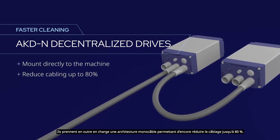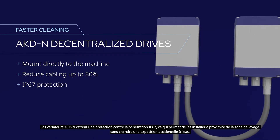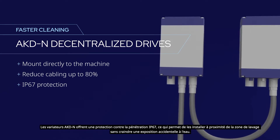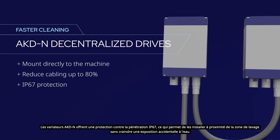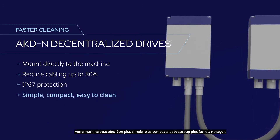AKDN drives reduce cabling by as much as 80 percent. They provide IP67 ingress protection so they can be mounted near the washdown zone without fear of incidental water exposure, making your machine simpler, more compact, and much easier to clean.